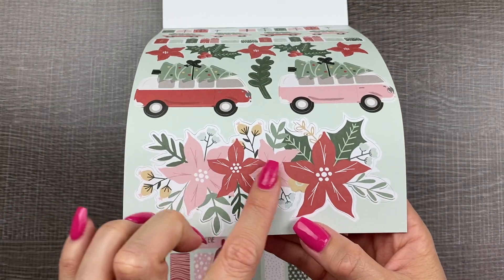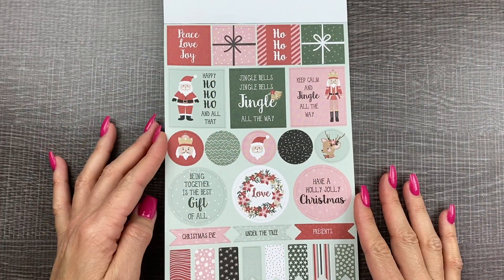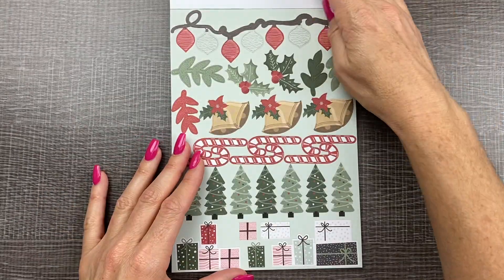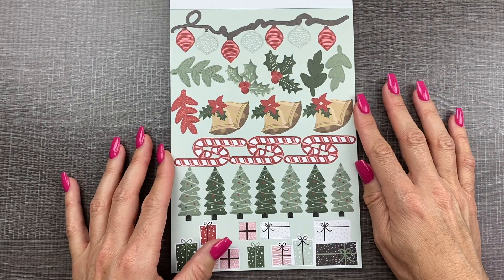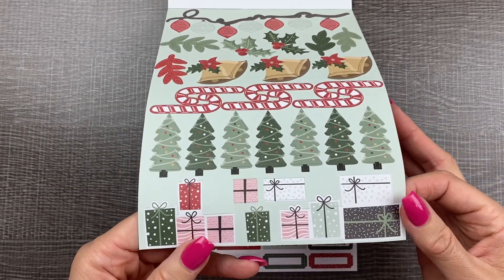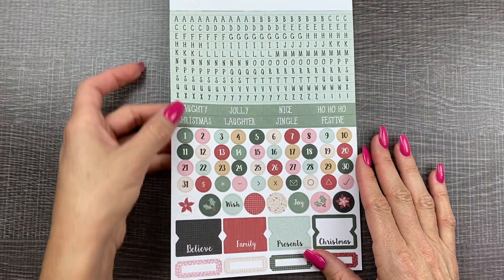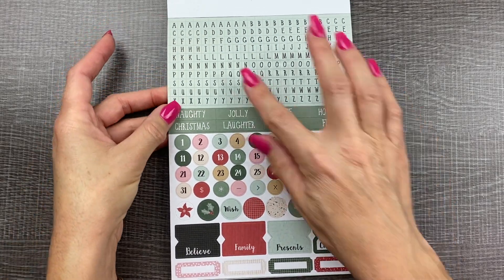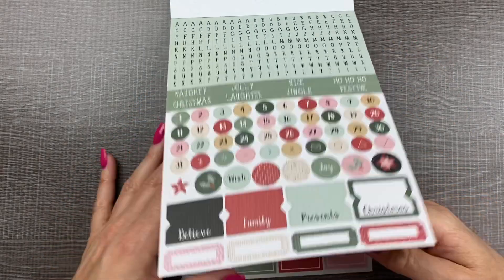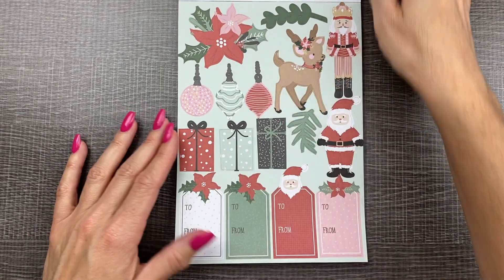Next — look at that, it's so pretty. Some box stickers, circles, banners, flags. Look at those ornaments — and candy canes, little Christmas gifts. Here are all your letters, all cut out so you can use them individually. Words, numbers — you could do your Christmas countdown. So there are two sets of six sheets in the sticker book.